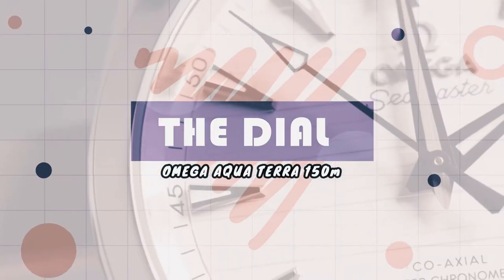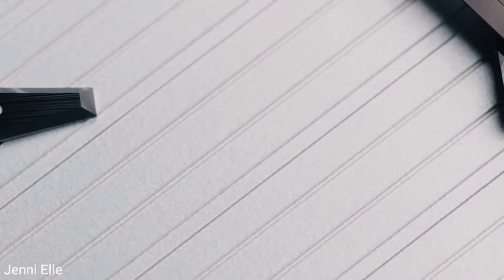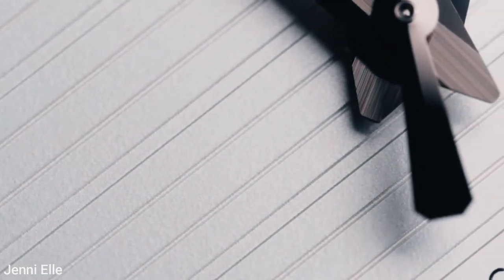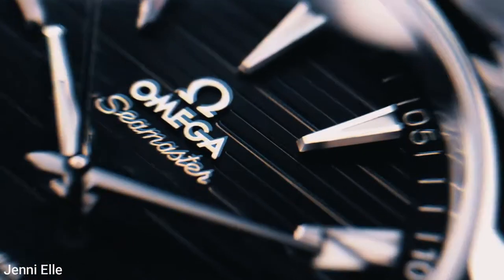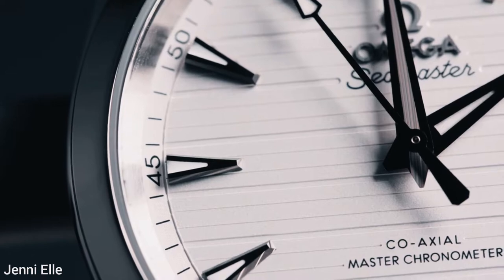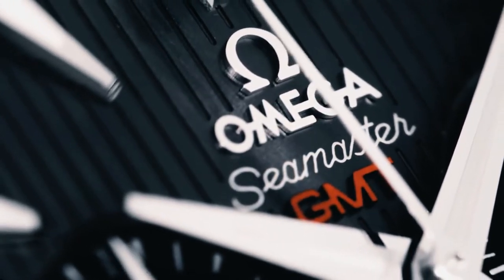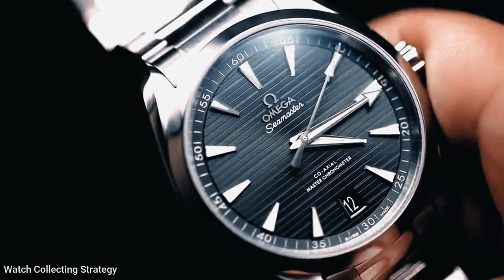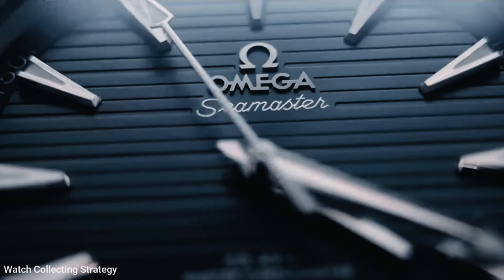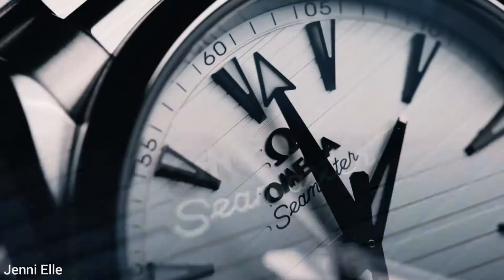Moving on to number two: the dial. The Omega Seamaster AquaTerra's dial is probably its most distinctive feature, with a horizontal teak pattern inspired by the wooden decks of luxury sailboats. The effect on the black dial model we're looking at here is subtler than on some of the other dial colors, but it still adds a unique element to the design that makes it instantly recognizable on the wrist. This is an improvement over the previous model, which had vertical lines — the horizontal design is less pronounced and in my opinion looks much better, and better conveys the nautical theme.